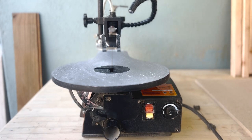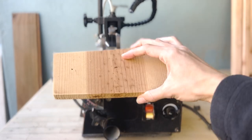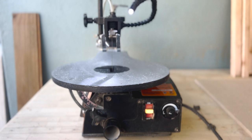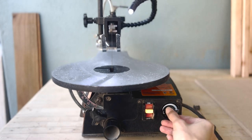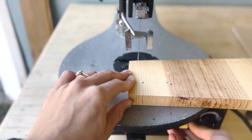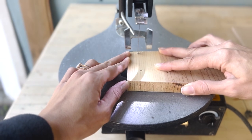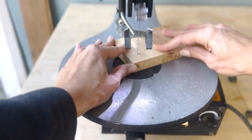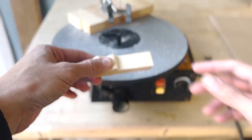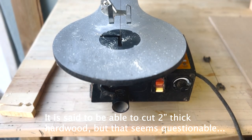We'll also compare how loud each one is. I'm going to turn the Wynn on, turn the speed up, and try to cut. I have a pin blade in right now. This is low speed... and this is high. So we saw how loud it was — it is louder than the Pegas, and this wood is about three quarters of an inch thick so it cuts even more.